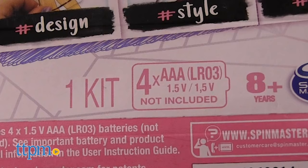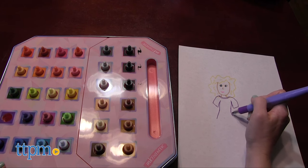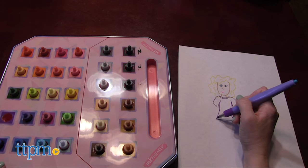You do need four AAA batteries for the Light Desk and those are not included. So which one of these marker sets would you want to create with? Tell me in the comments.